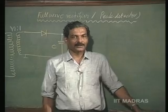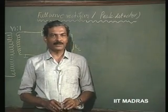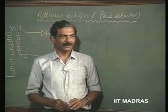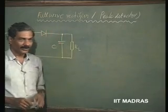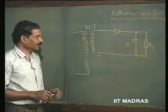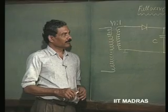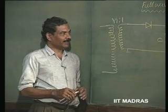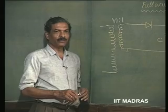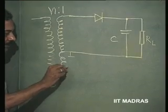In the last class, we had seen how a half-wave rectifier peak detector functions and how we can design a DC power supply using such a scheme. Let us see how this half-wave rectifier or peak detector can be converted to a full wave by using a centre tap transformer.